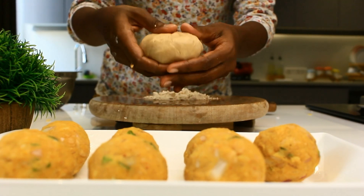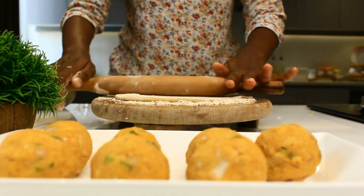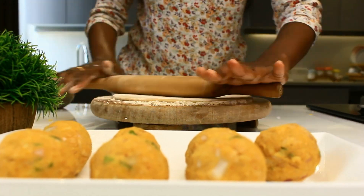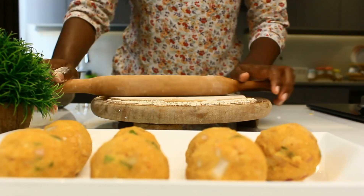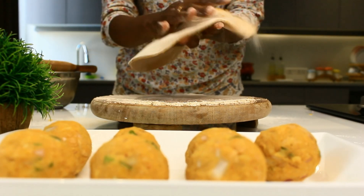Now we are going to roll this flat using a rolling pin. Ensure that the chapatis are not too thick or too thin. If you see some stuffing coming out, that's okay — it's completely fine. Remove the excess flour.